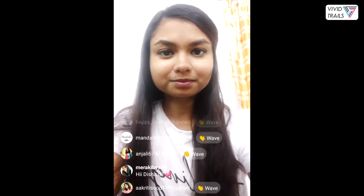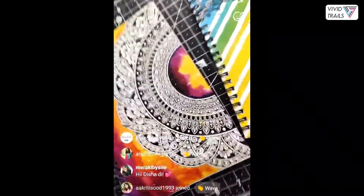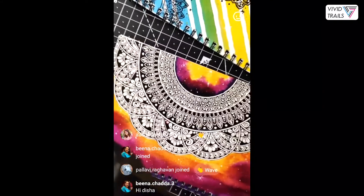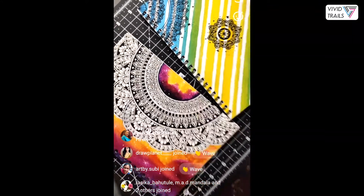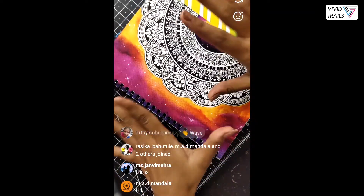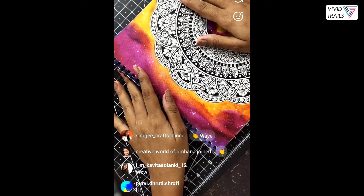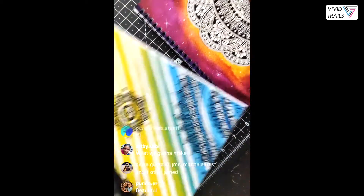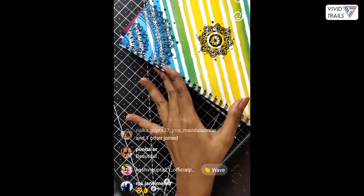All right, I'll just flip the camera around. Hello everyone who just joined — what we are doing here is a live demonstration of two of my mandala grid books which I have launched recently. You can see the upper page is here with my design over here. I found these two designs perfectly suitable for these grid books.